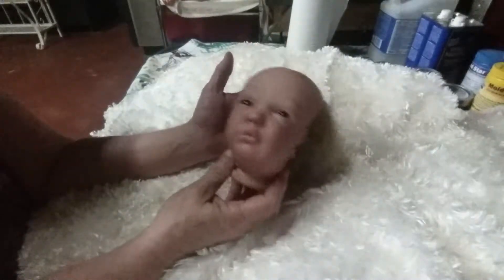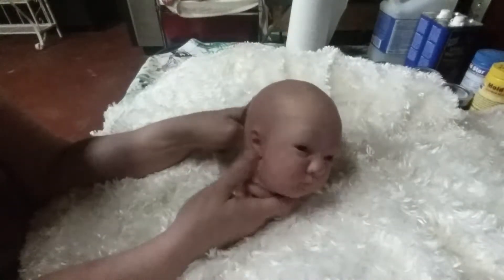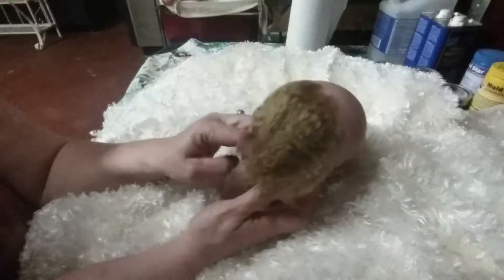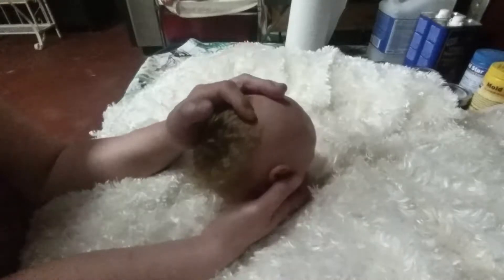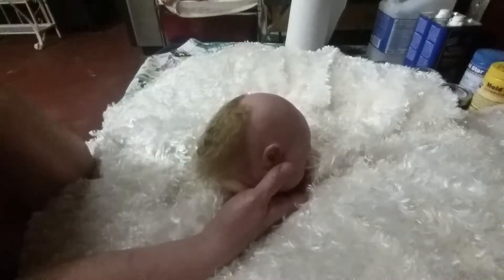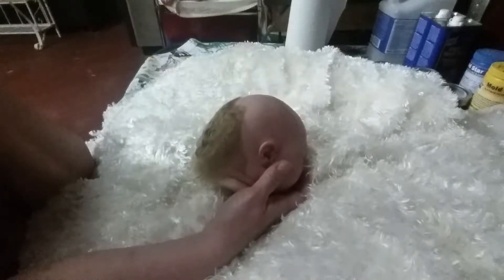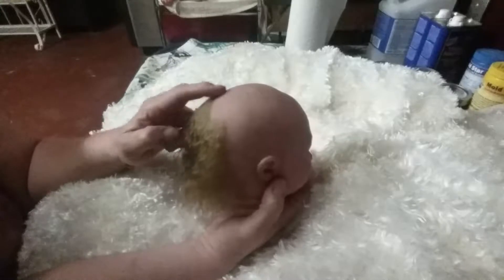I try to do what my customer asks to the best of my ability. So yeah, he's going to have thick hair. I worked up to here this evening — I got this part right in here done, but I didn't get it even all the way finished.